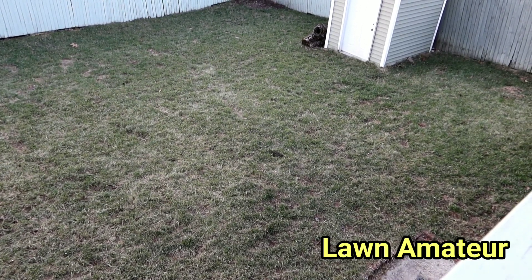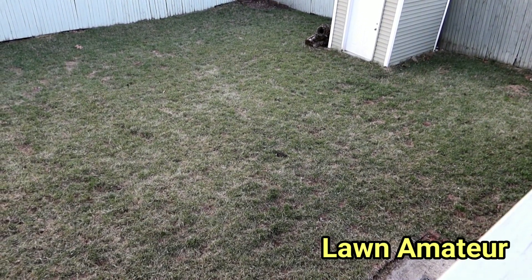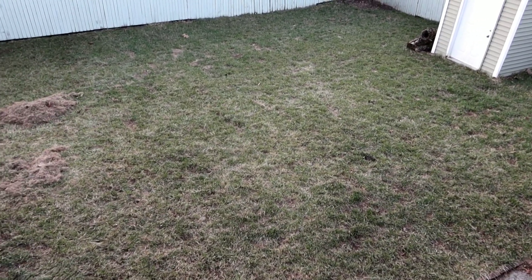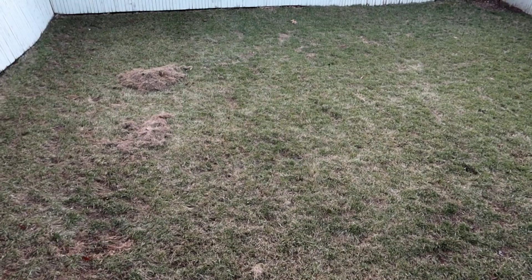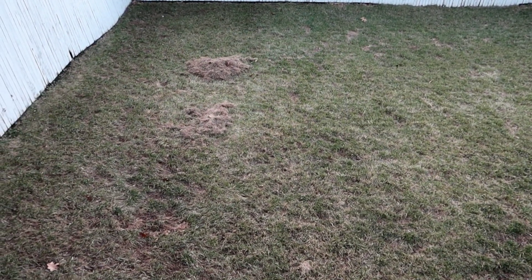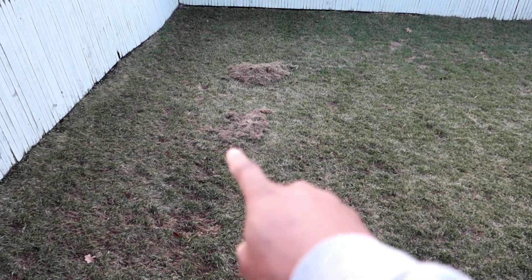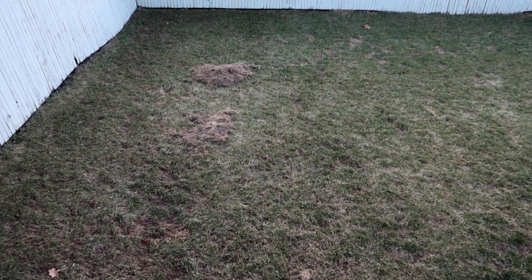Alright guys, welcome back and thanks for tuning in to another video. The original audio got messed up so I'm doing a voiceover. As you can see we're on the top deck, and today's video is going to be about dethatching your lawn.